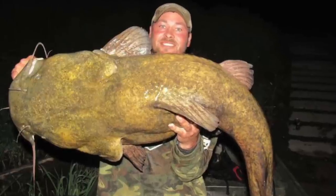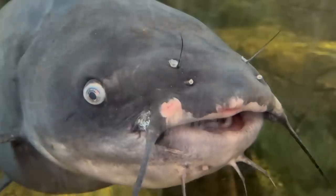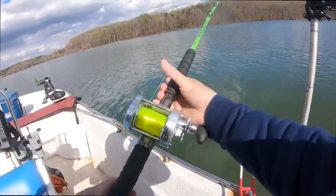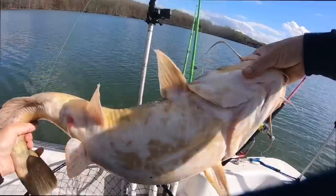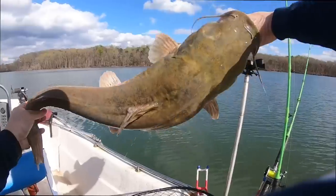The flathead catfish is the second largest catfish in the United States, with only the blue catfish growing larger. While their overall numbers are less than the blue catfish, they fight much harder pound for pound, and that is probably why so many catfish anglers want to catch these elusive fish.